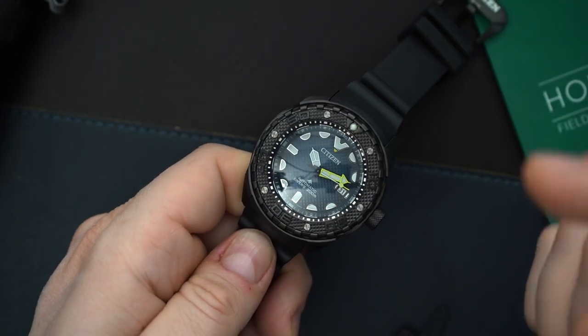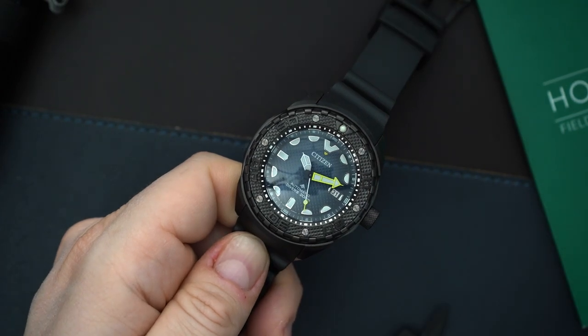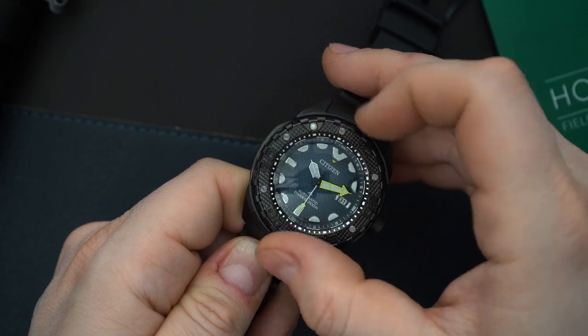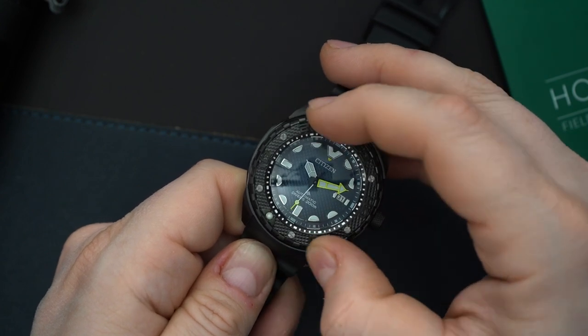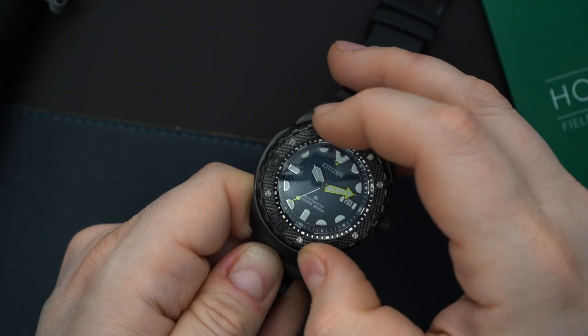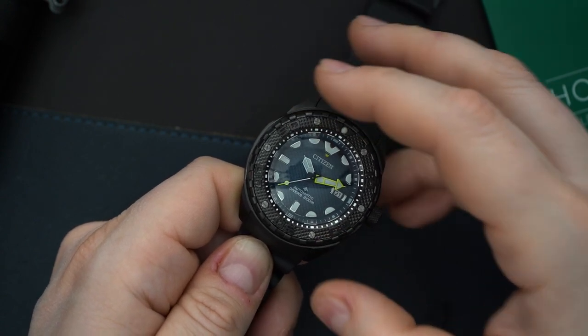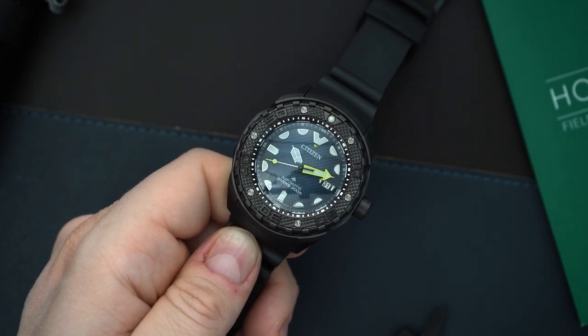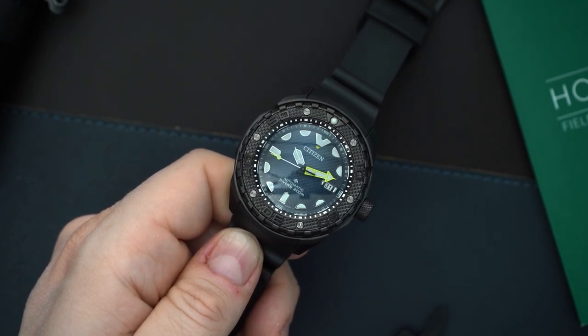The bezel on here is very grippy — you can basically grip it from anywhere. It's very, very solid. It's titanium, so it's not extremely loud; the clicks aren't very loud but they're very pronounced. It's a 60-click bezel and it feels very good.